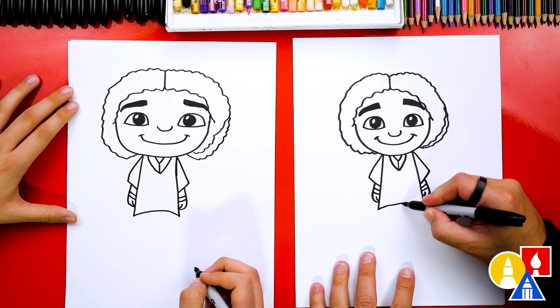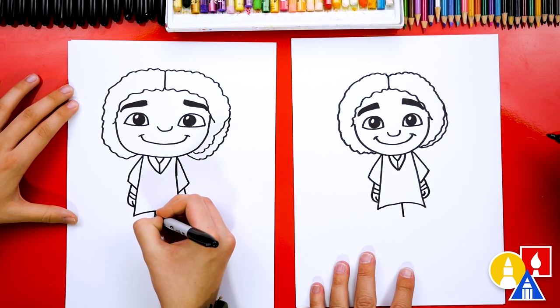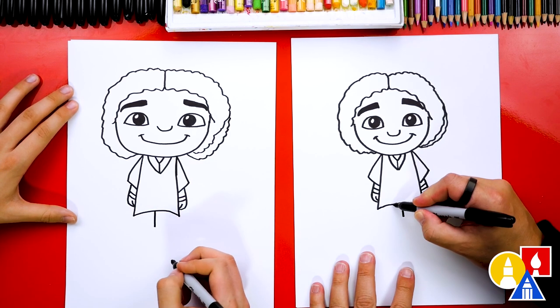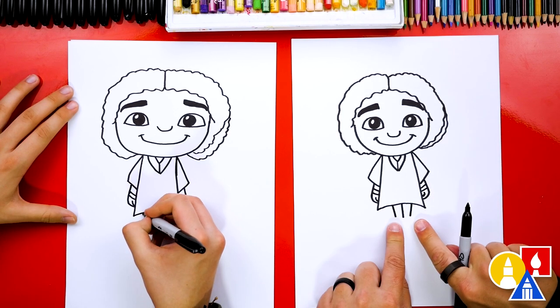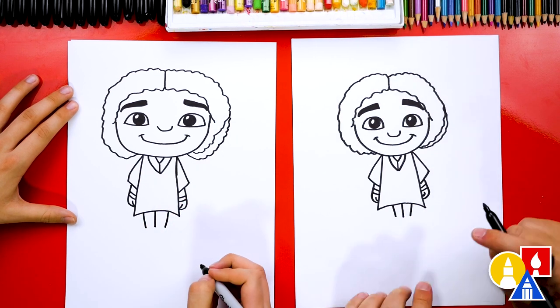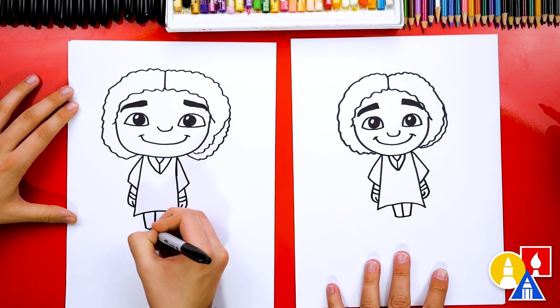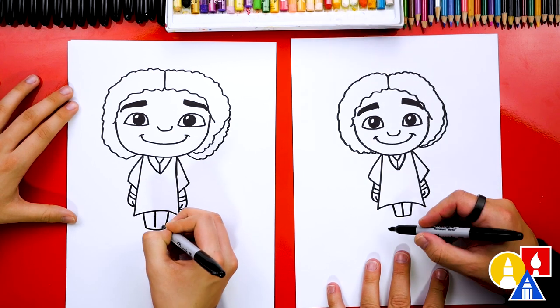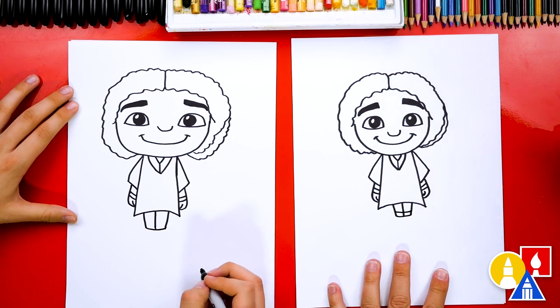Now let's draw his legs. We're going to draw one line right down the middle, then another line on each side — they kind of come towards the middle line, getting a little closer together towards the bottom. Then let's draw a curve to connect all three of those lines. At the bottom of his pants there's a little cuff, so draw another line right above those.